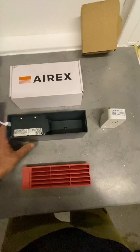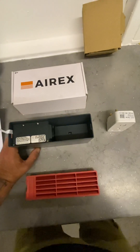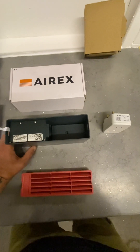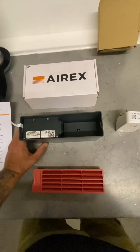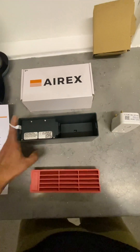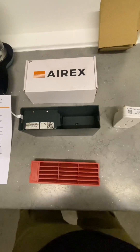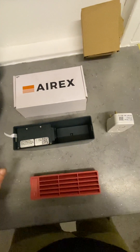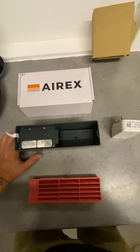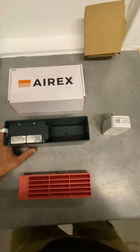We have taken on AirX as one of our product lines. We are an insulation contractor first and foremost, and we do a lot of suspended timber floor insulation, so these work well in conjunction with our underfloor insulation but also as a standalone product. We come across a lot of suspended timber floors where the space is too tight for us to work, so it's just not possible to install underfloor insulation — these are a great standalone option in those circumstances. Or you can go the whole hog, have the floor insulated, and also regulate the airflow.